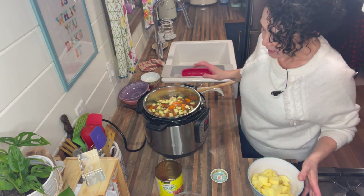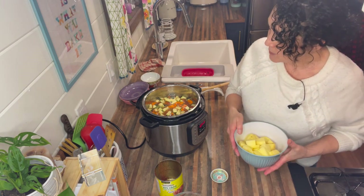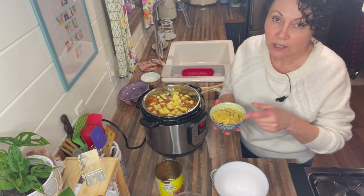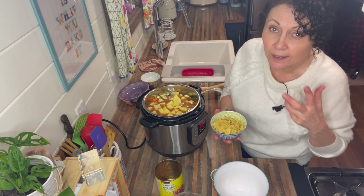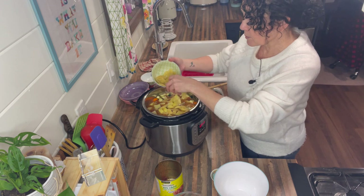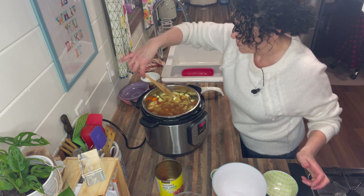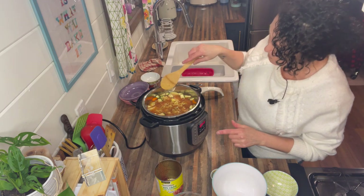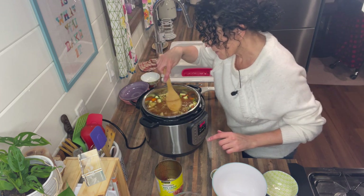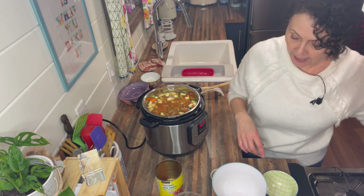The next step is important: add the potatoes over the top, then add the pasta over top of the potatoes. Just push the pasta down until it's submerged but don't stir it, because you don't want it going to the bottom and sticking. One cup of pasta, pushed down so it's submerged. This is a full pot but it's still below the max line — I've still got a good three-quarters of an inch, which is good.